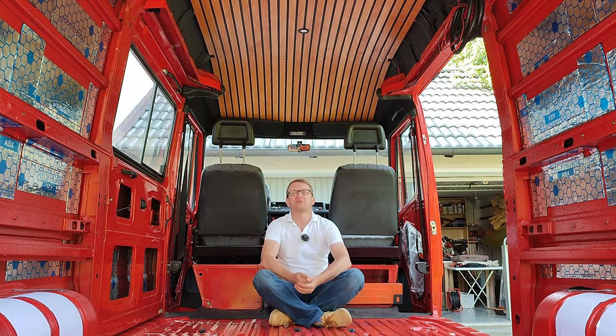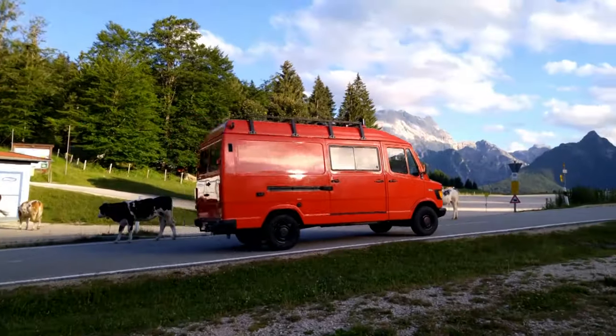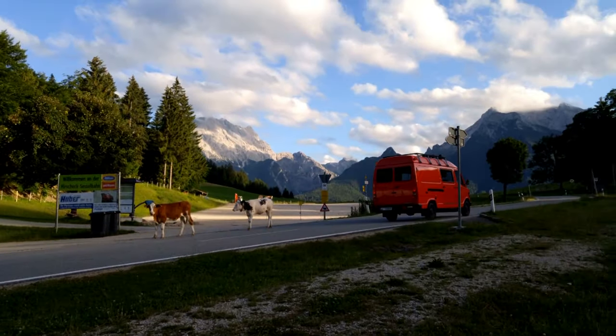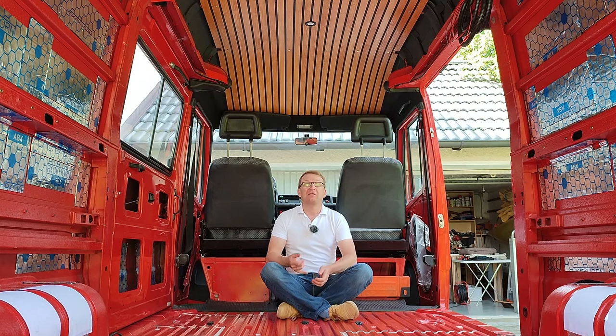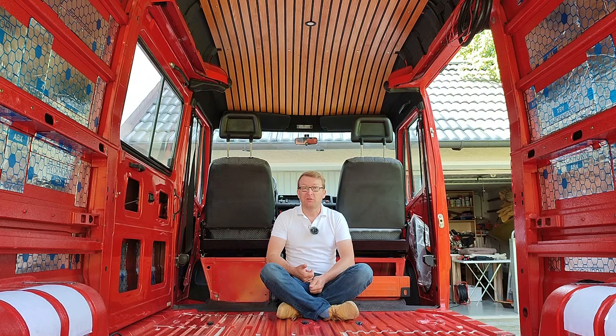Hi everybody, welcome back to our VanBuild series. I am Mike and this is Sir Cedric, our 1988 Mercedes T1 firetruck, which we currently convert into a camper van. Last episode we built the subframe for the ceiling and insulated the roof. Now is part two of ceiling construction — let's call it how to build the most beautiful lightweight ceiling.